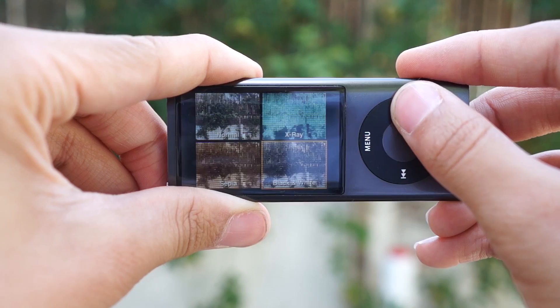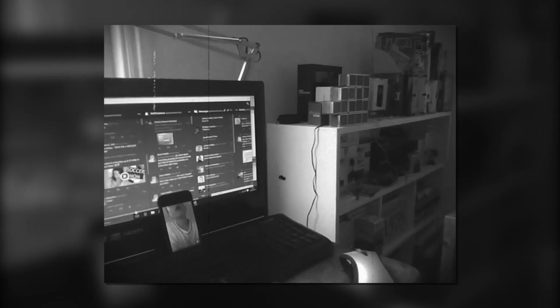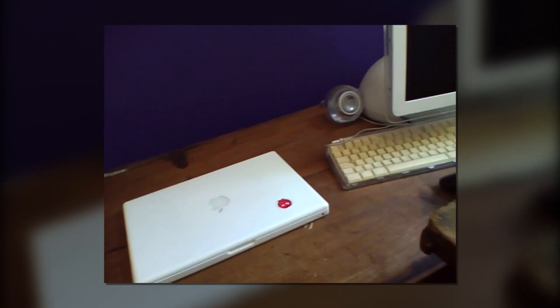There are 16 different video effects included on this iPod Nano, including the standard sepia, black and white, x-ray, and some other interesting effects, including mirror, kaleidoscope, thermal, security cam, film grain, cyborg, and many more.